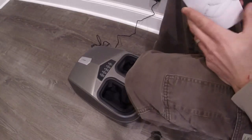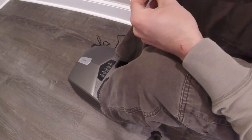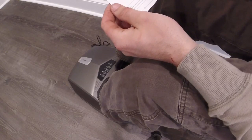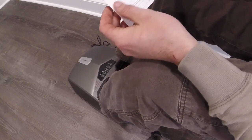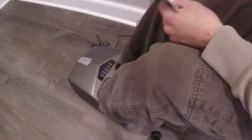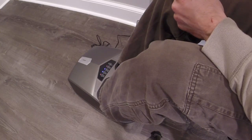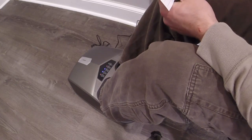Alright guys, the day's over and you want a massage, so let's put the feet in — using socks because I don't want to see my own feet. We'll turn it on and look at the different modes. Looks like by default the air bladders are pumping up and it's massaging.